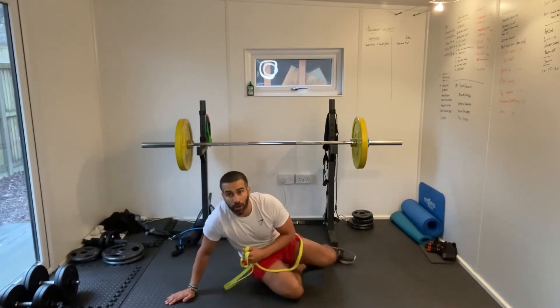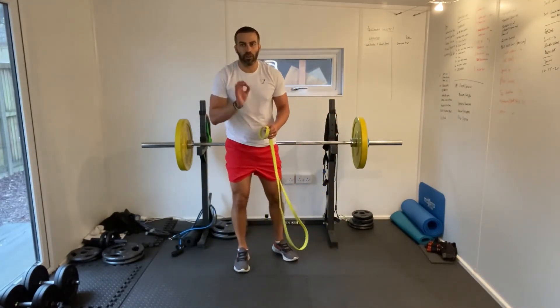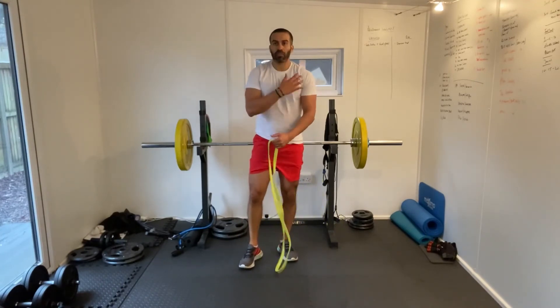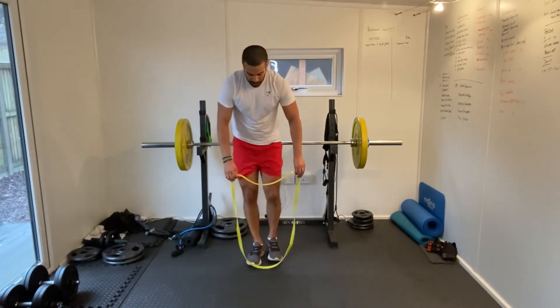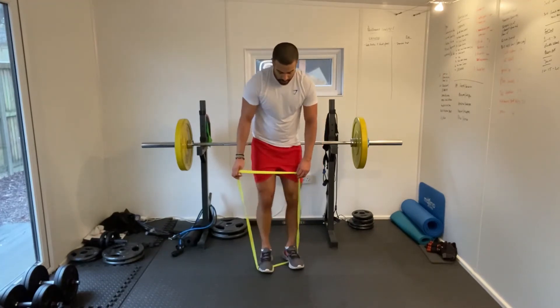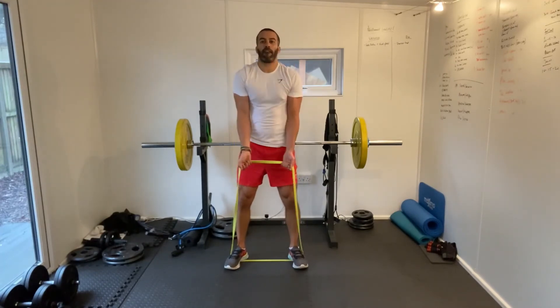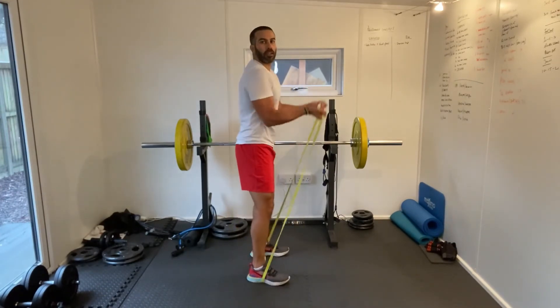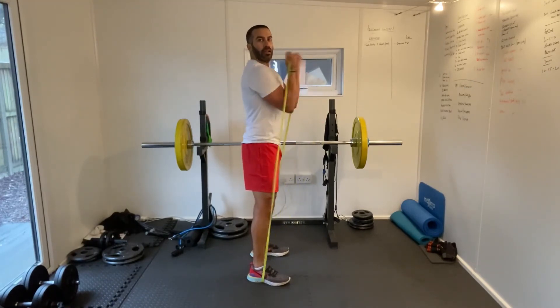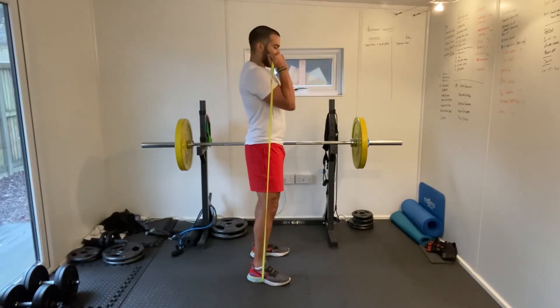Two more left — bicep curls, bent over rows, and we're done. Using the band is quite good for my shoulder, but I can feel it getting tired, so I'm going to lay off it a bit. I wouldn't be doing any real heavy weights on this. Bicep curls — full movement, full range of motion, all the way down and then up. Keeping nice and controlled on the downward and then driving upwards.